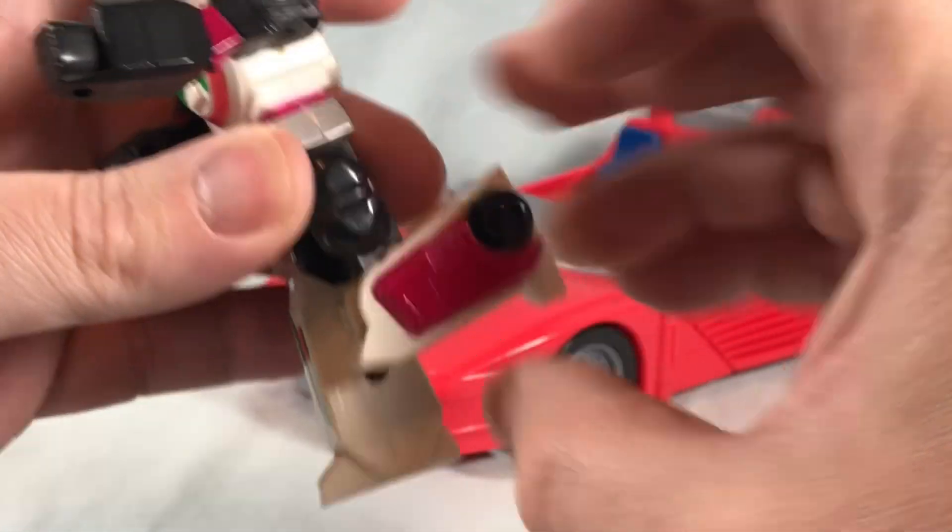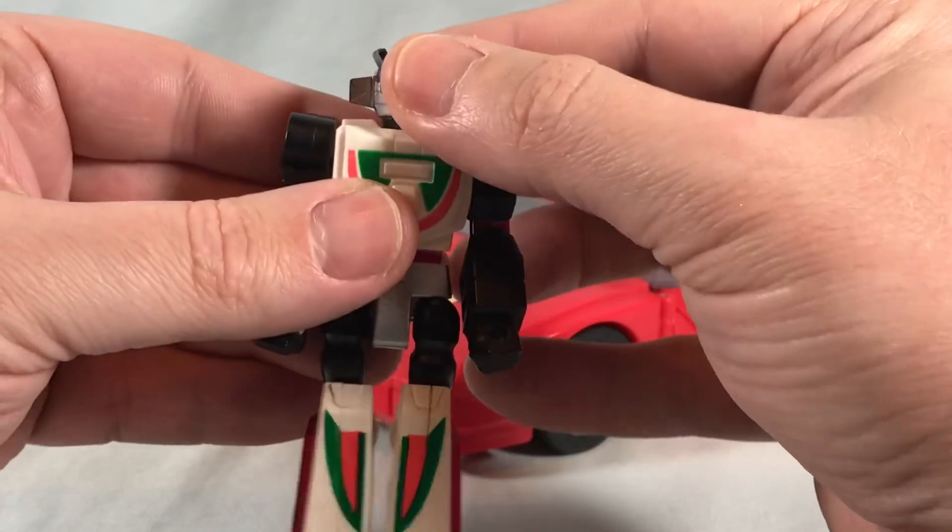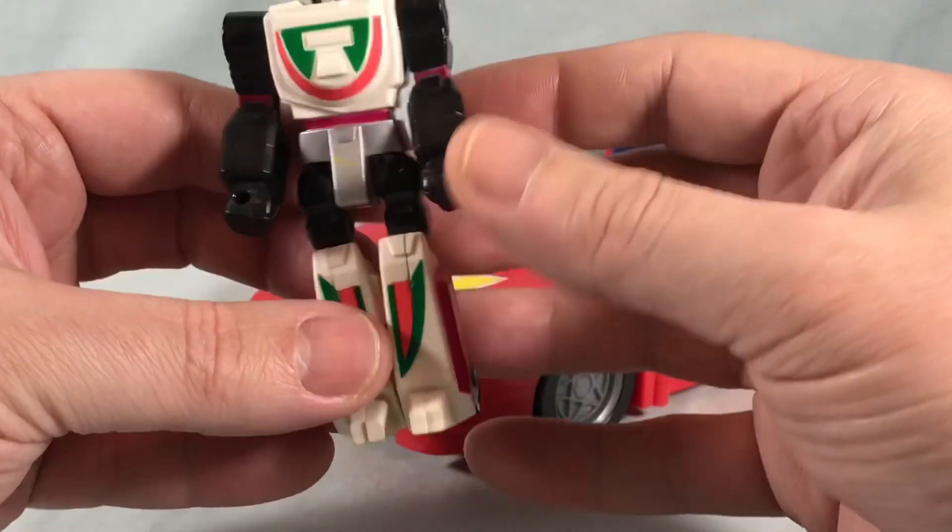But they also have knee joints here. So kind of basic little action figures, but they're nicely painted. And like I said, there's just something about them that has always appealed to me.